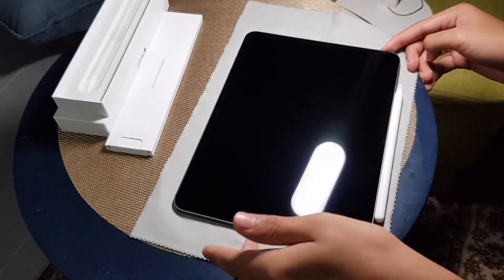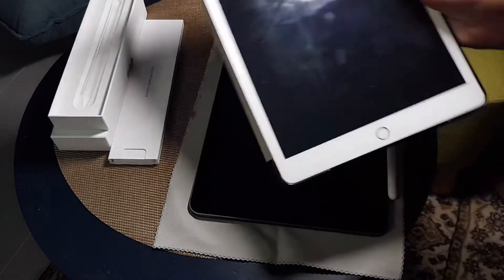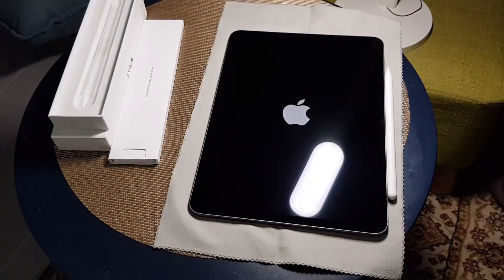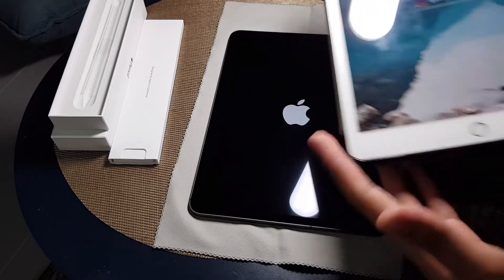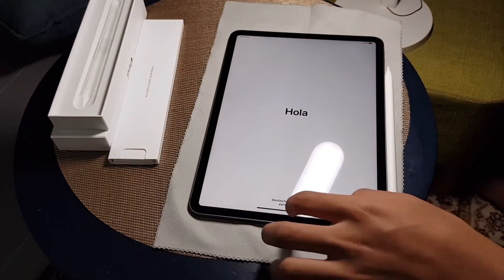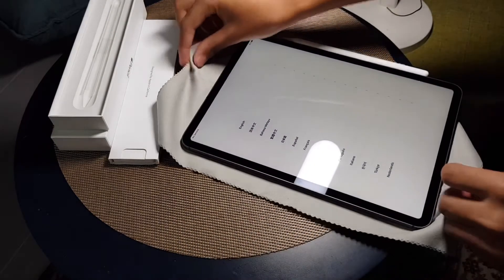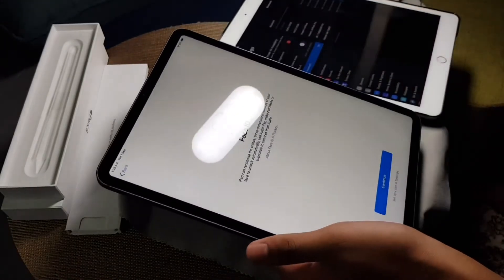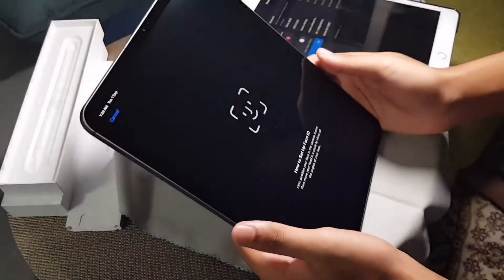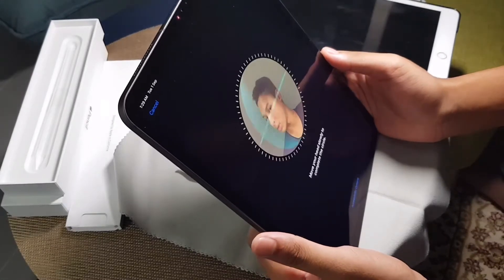Let's go! Just to show you guys, this is my old generation 7 iPad. I'm gonna transfer things over. My wallpaper says 'eat, ice hockey, YouTube, sleep, repeat.' Now on the new iPad — I'm halfway through setup and it has Face ID! I didn't know that — oh my god, so advanced, wow!